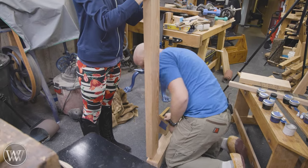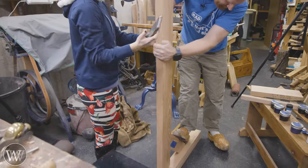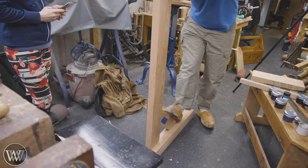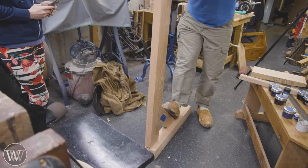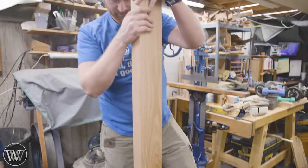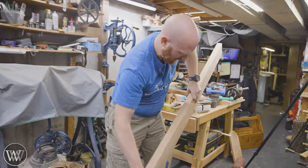Eventually it gets to the point where you wiggle it down in and look — we have one half of one corner done. Wow, I've got a lot more work to do on this thing. When I do, this is going to be a really heavy, beefy table.